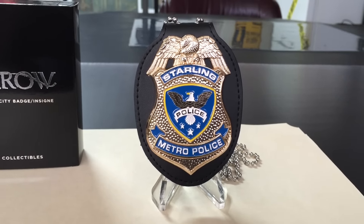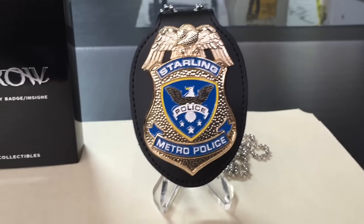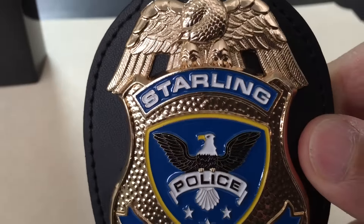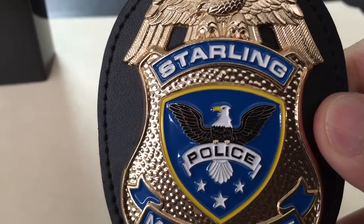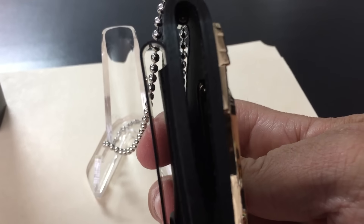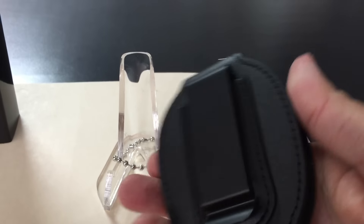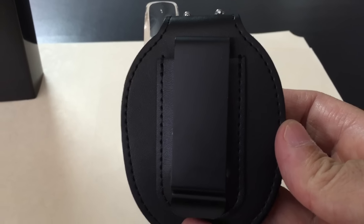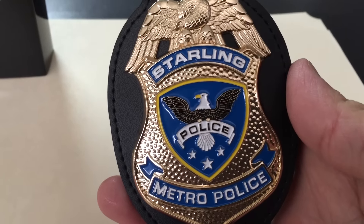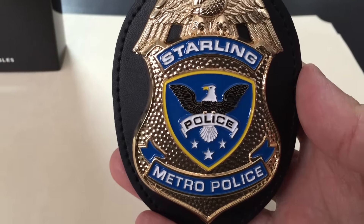From side to side the measurements are about two and three-fourths inches, so a little bit under three inches. It has a 30-inch chain. Taking a closer look, it has very nice detail and great paint application. It's got a pin back, hook and loop velcro at the bottom, and a belt clip. It's got some nice weight to it — it is heavier than the Central City badge and seems to be a little thicker as well.